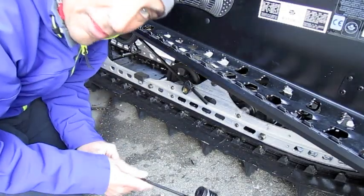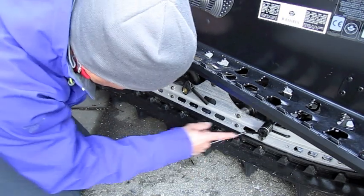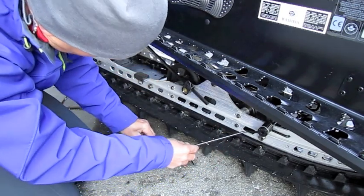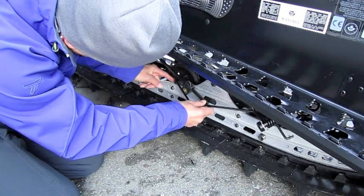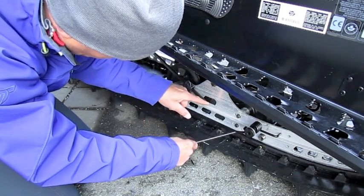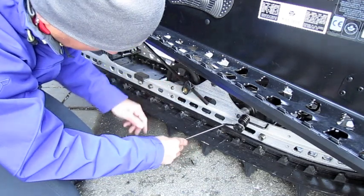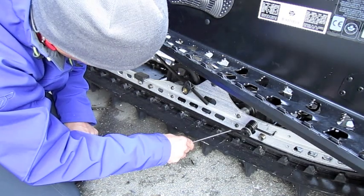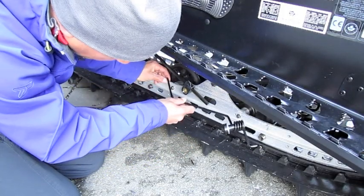The most important thing to talk about first is where we're going to put these scratchers. You can see there's actually a hole here that it fits right into, but the problem is that when we put the scratcher up it's going to interfere with this inner idler wheel. So we're going to mount it a little bit back — but not too far back, because you don't want it to interfere with the suspension bar that comes down as the suspension goes up and down. We'll mount it just slightly behind so it won't interfere with the bar, and when we put it up it'll sit right here.